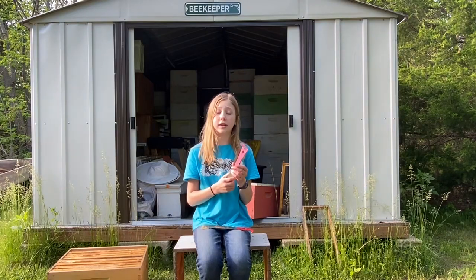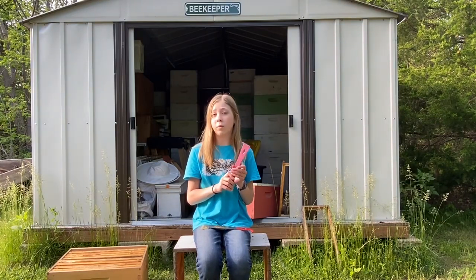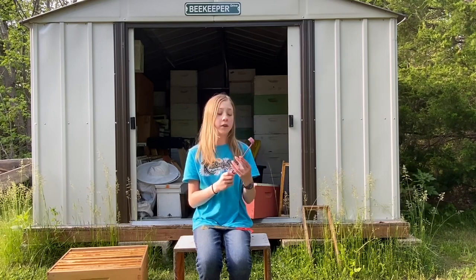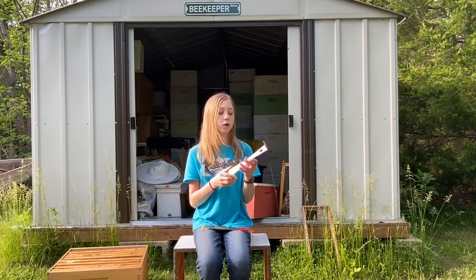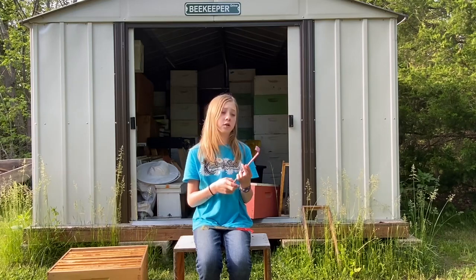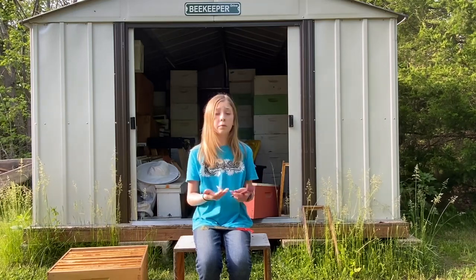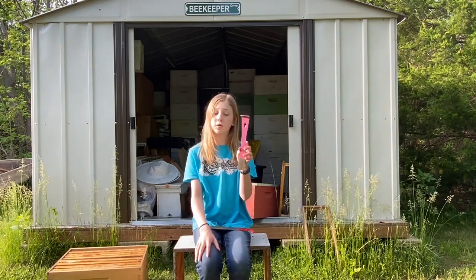One of the reasons why we use it is because of propolis. Propolis is something I will talk more about in a future video, but for now I'll just tell you that it is basically a bee glue. They use it to seal everything — the boxes, the frames. And since we do have to get to the frames, the hive tool makes it easier for us to do that.